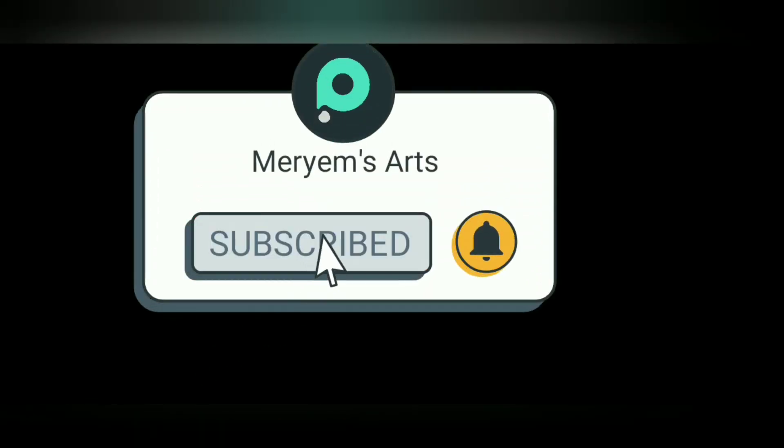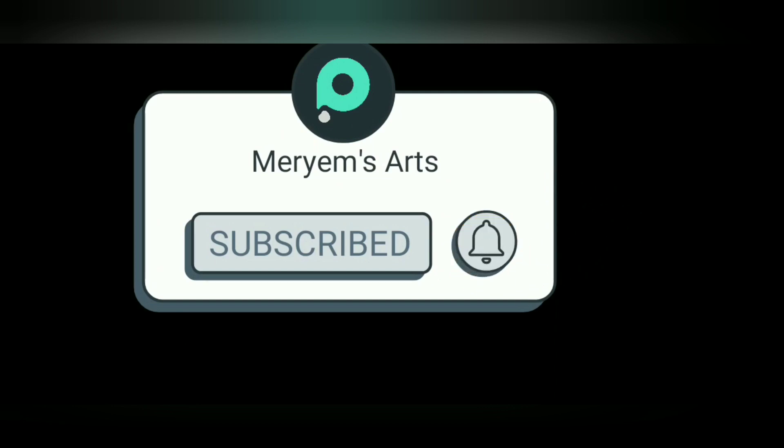Please do subscribe to the channel. Until next time, I'll see you next time. Thank you.